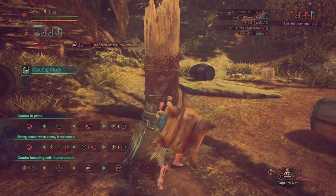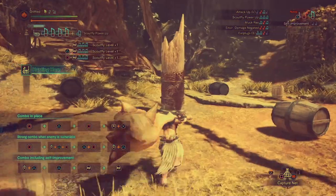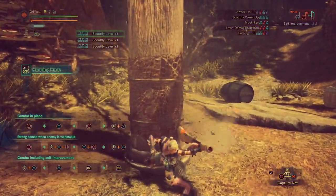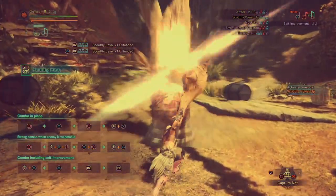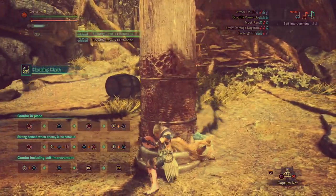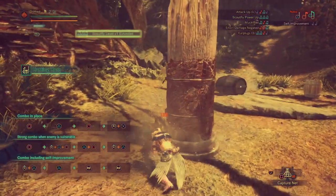Depending on monster positioning following a grifted, you can play a recital — that's why it's always important to have songs stocked in your queue. Now you don't have to play a recital; depending on monster positioning you may want to cancel with a roll, or continue queuing up songs. It's up to you as the player to decide what to do.